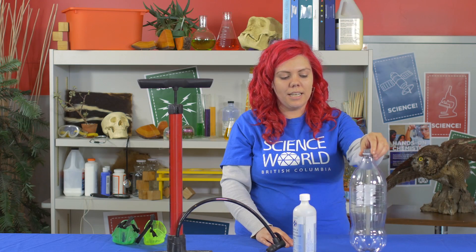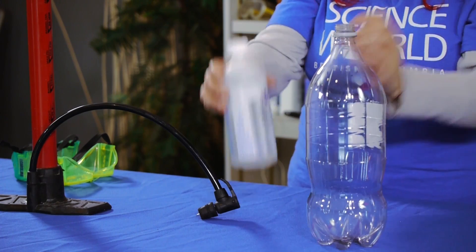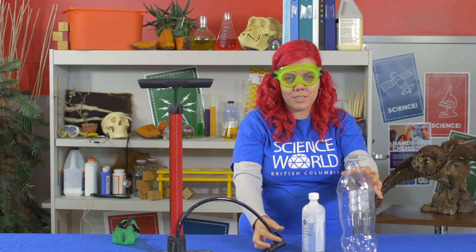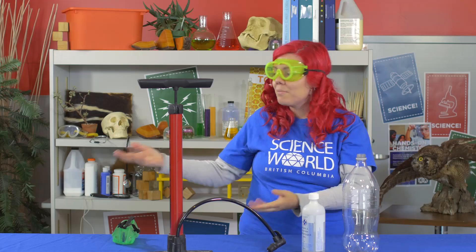So today what I'm going to need to make a cloud in a bottle is a two-litre pop bottle, some rubbing alcohol, a bicycle pump, and some safety goggles — because we will be creating a lot of pressure inside this bottle and we don't want it to fly off and hurt anybody. I also have a volunteer with me to help me out. This is Jess. Jess, if you wouldn't mind putting on your goggles too.